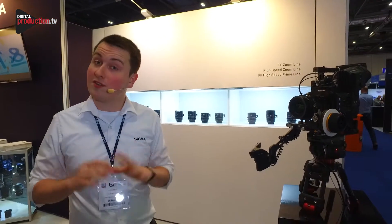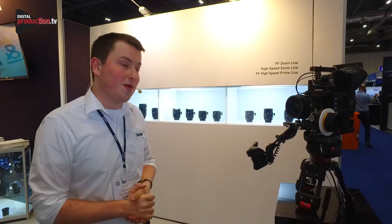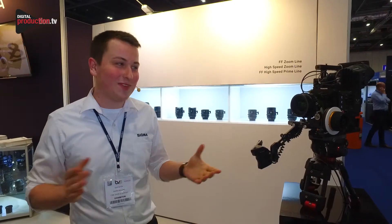These have been announced and released in the last year and a half and we're doing really well with them. We've got a lot of rental houses on board, a lot of self-shooters are loving them. We continue to grow — great products, so come down and have a look.